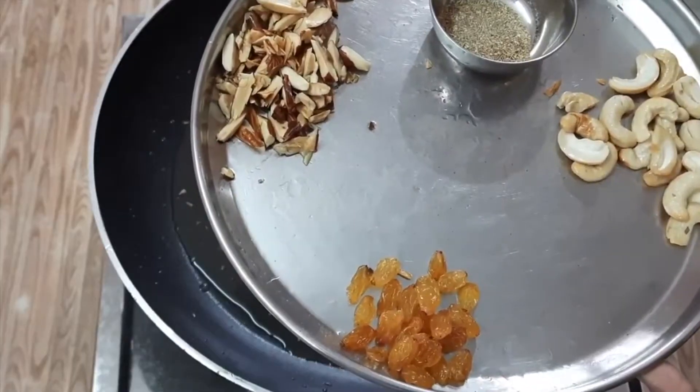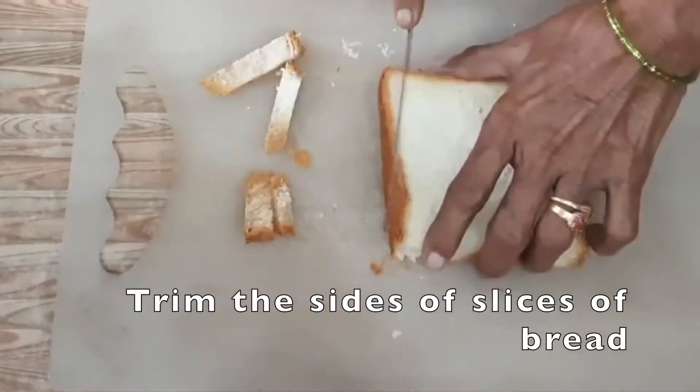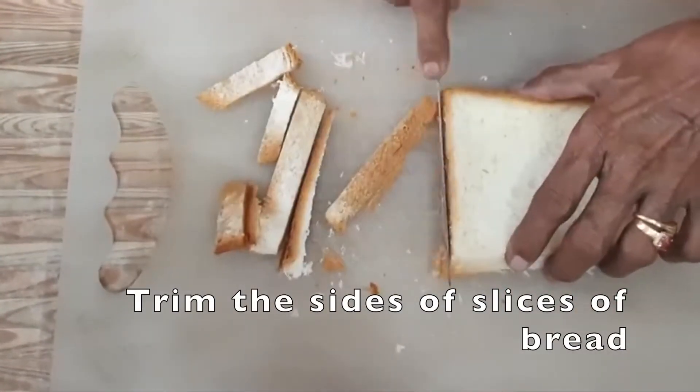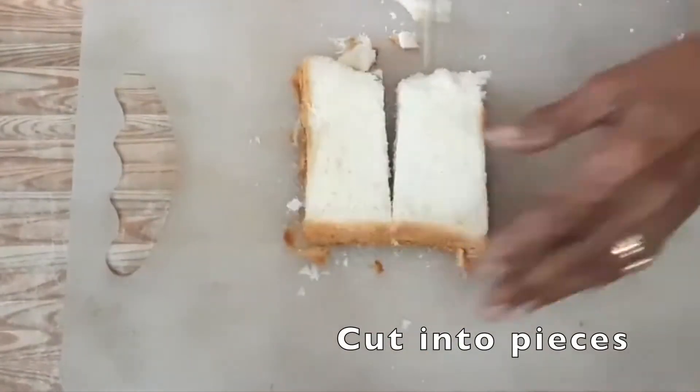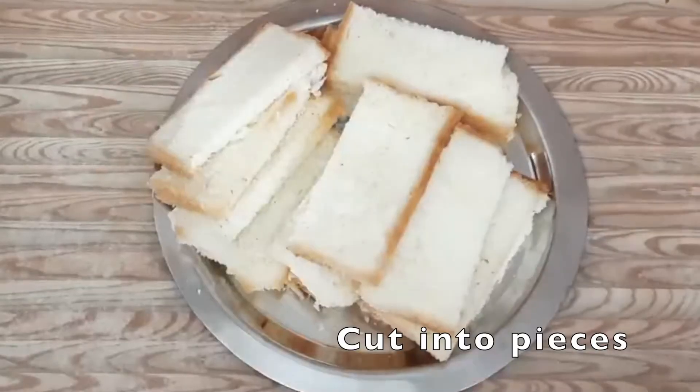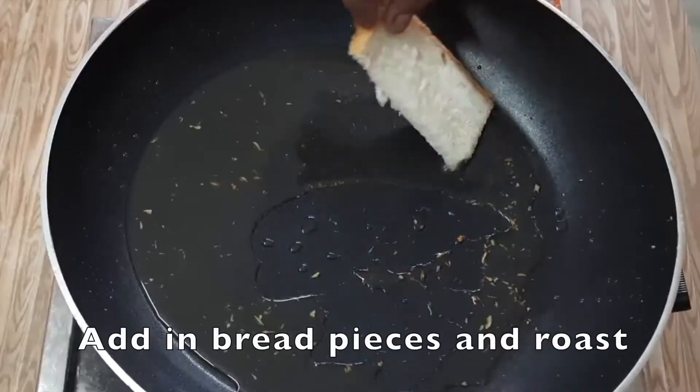Add a roll and stir the dough with 4 plates. Remove the dough in 4 portions, trim them, and remove from the sides. Add the bread slice to the front.